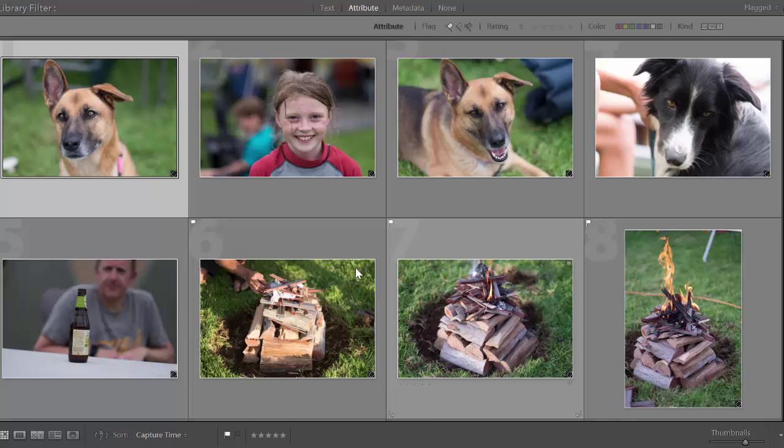Hey guys, Brent here and welcome back to brentmailphotography.com. Today in this tutorial I'm going to look at going away over a long weekend, taking along one single camera and shooting with one lens, and how I documented the whole weekend. Stick around and check it out.